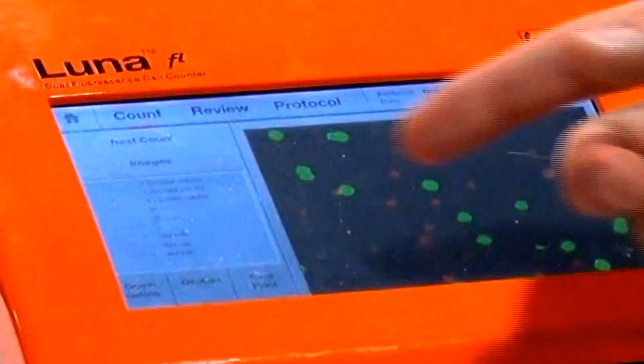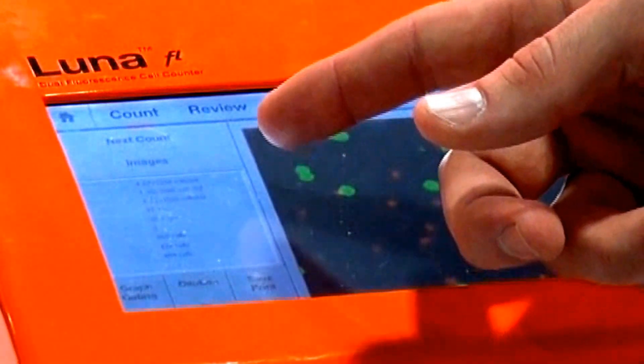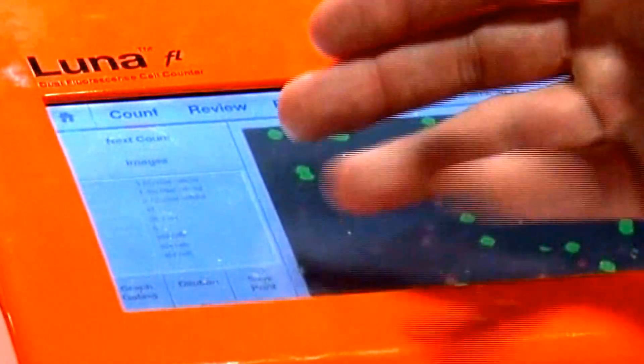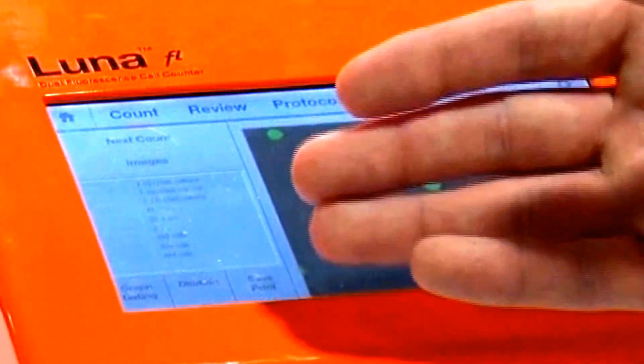After performing the count, the Luna displays all of the information on the left side of the screen, including the total concentration, the concentration of living and dead cells, the viability, the average cell size, as well as the total number of cells counted in the sample.